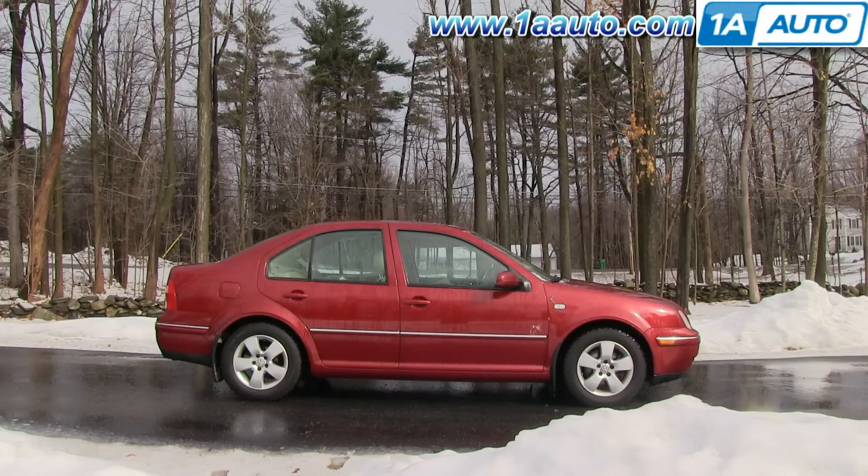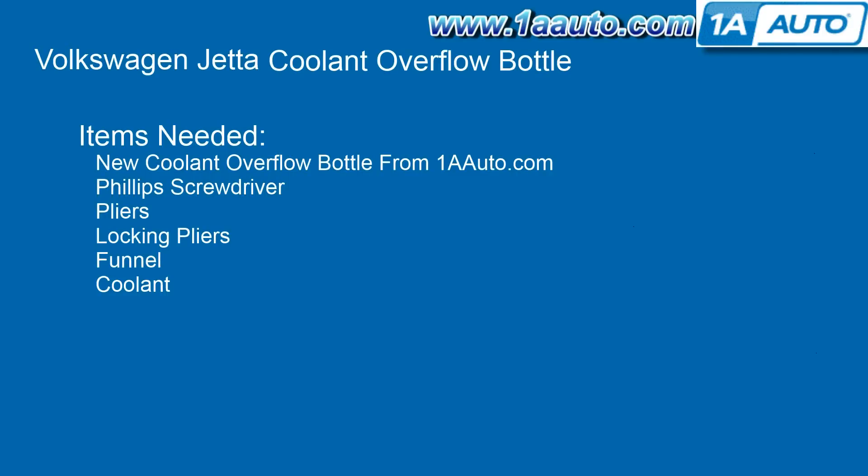In this video, we're going to show you how to replace the coolant overflow bottle on this 2004 Volkswagen Jetta with the 1.8 turbo engine. The items you'll need for this is a new coolant overflow bottle from 1AAuto.com, a Phillips screwdriver, pliers, locking pliers, a funnel, and coolant.